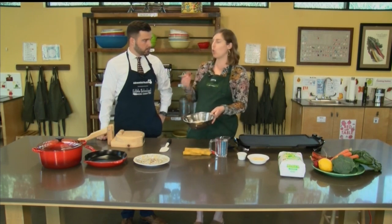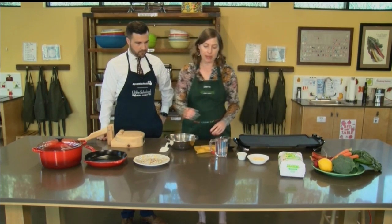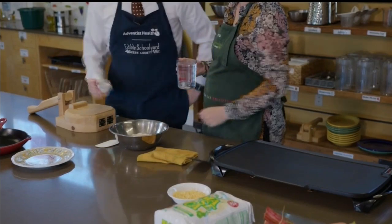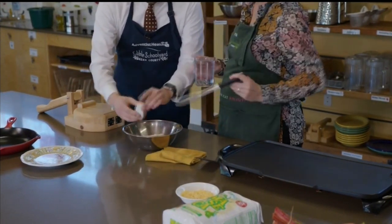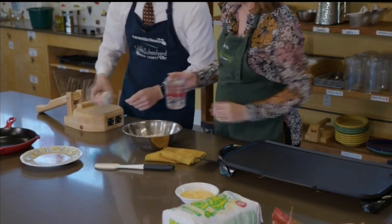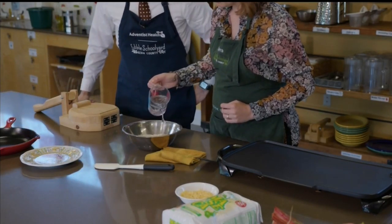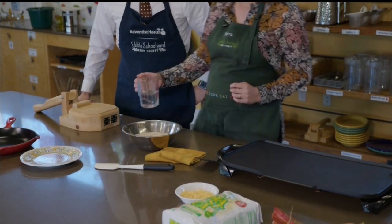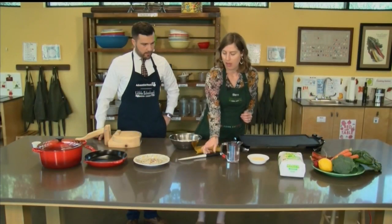Masa is very fine, so it's not like cornmeal where it's gritty — it's more like a flour. We're going to be mixing our water with this and a little bit of salt. We've got two cups of masa in here and we're adding a little over a cup of water. I have a little extra reserve just in case it gets a little dry. We don't want it to be too sticky or too wet.